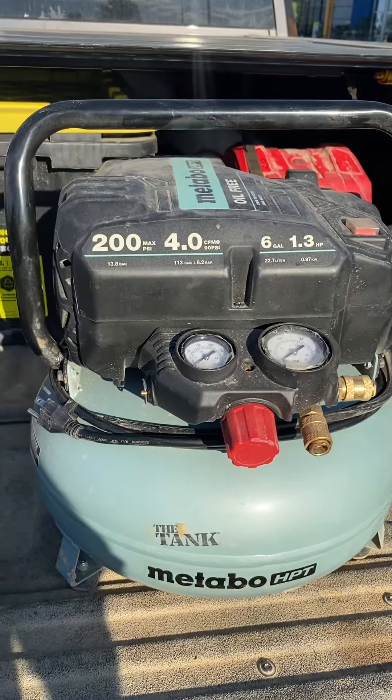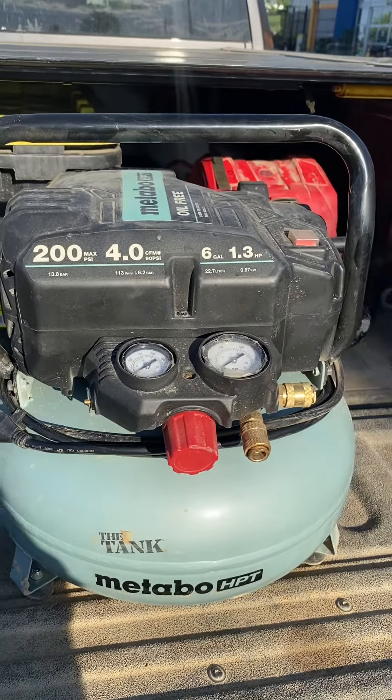Because it is definitely not The Tank. Alright guys, have a good night. Bye for now.